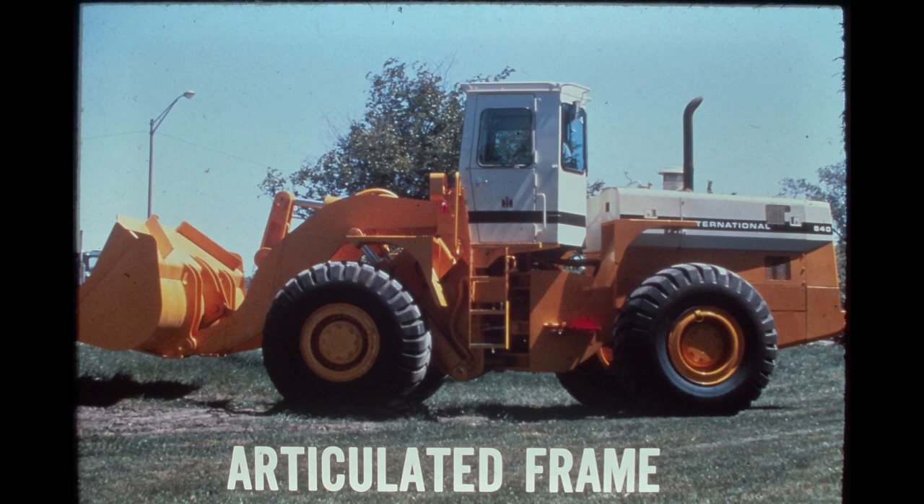The 540 is an articulated machine. The front frame, which is fastened rigidly to the front axle, provides a mount for the operator's compartment, boom cylinders, boom arms, and loader linkage. The operator's compartment, which is mounted to the top of the frame, allows the operator to turn with the bucket, affording a great deal of control and accuracy.